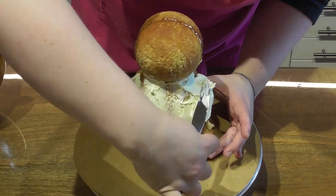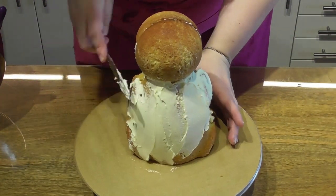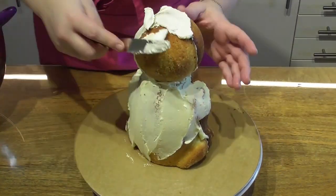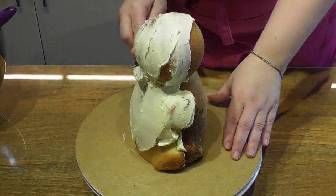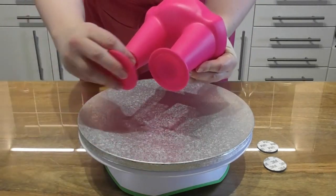Crumb coating is just a process where we cover the outer side of the cake. This then acts like a glue when we add fondant, but it will also protect your sponge from the air. You can either use buttercream or ganache.